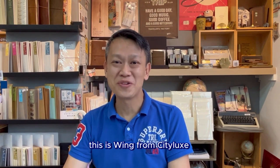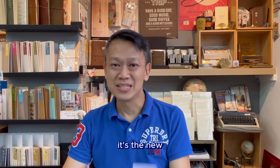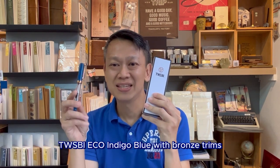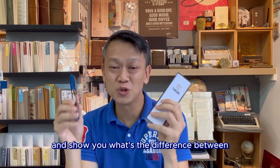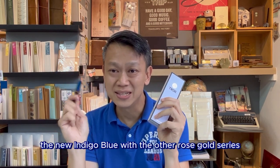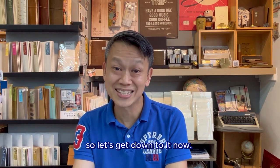Hi everyone, this is Wing from Citylux. Today we are going to do something new. It's the new Twisty Eco Indigo Blue with bronze trims. I'm going to unbox it and show you the difference between the new Indigo Blue and the other rose gold series. So let's get down to it now.